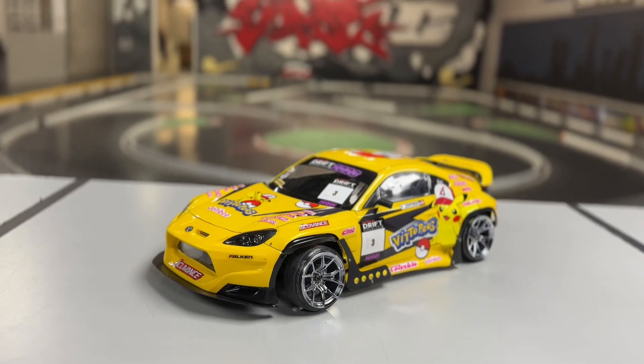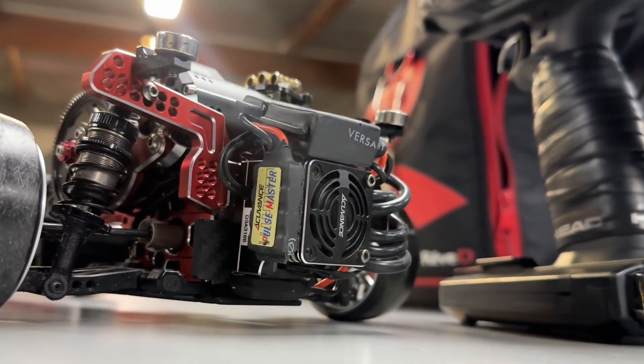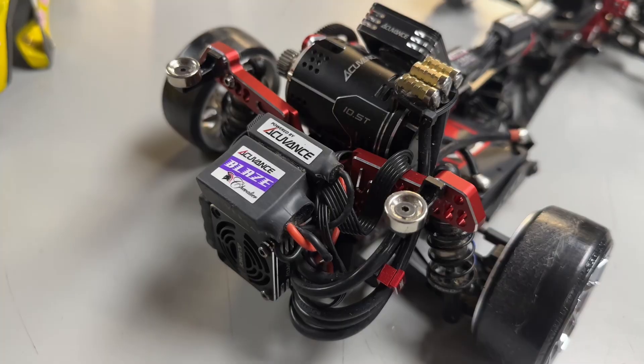Hey everyone, it's Vittorio. Today I'm going to share my ESC tune. As some of you may know, I drive for Team AccuVance USA, and I'm running the AccuVance Jarvis XX with all the capacitors attached to it.